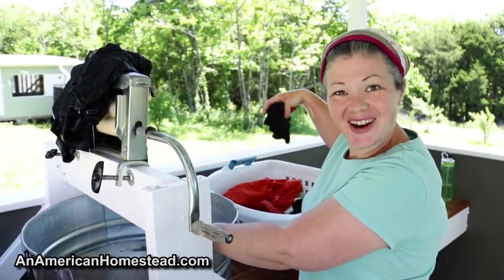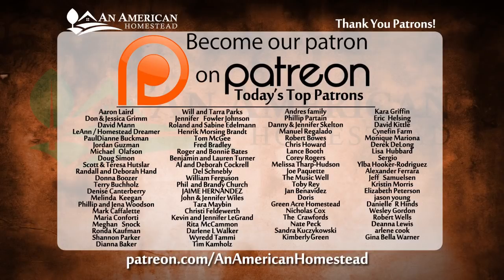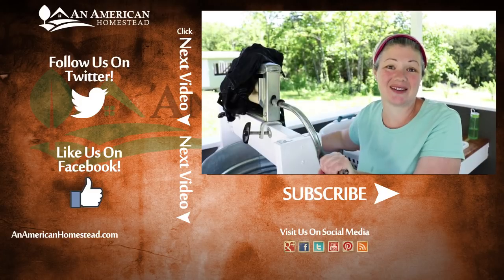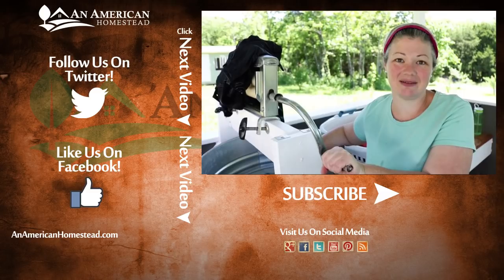That's the tour of our new laundry station. If you enjoyed this video, please check out this list of amazing people — they are our patrons and they make everything that we do possible here. For more information on the benefits, please go to patreon.com/anamericanhomestead. Please like, subscribe, and share us on Facebook. Check out the videos on the left. We'll see you next time on An American Homestead.